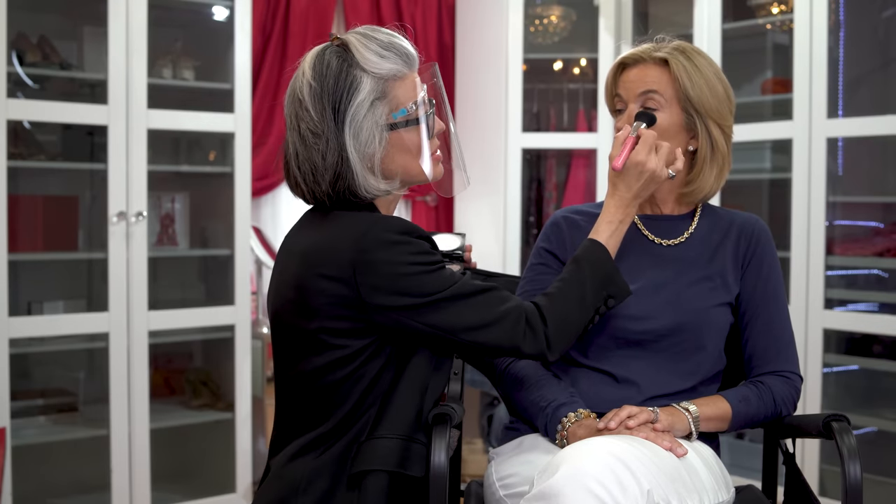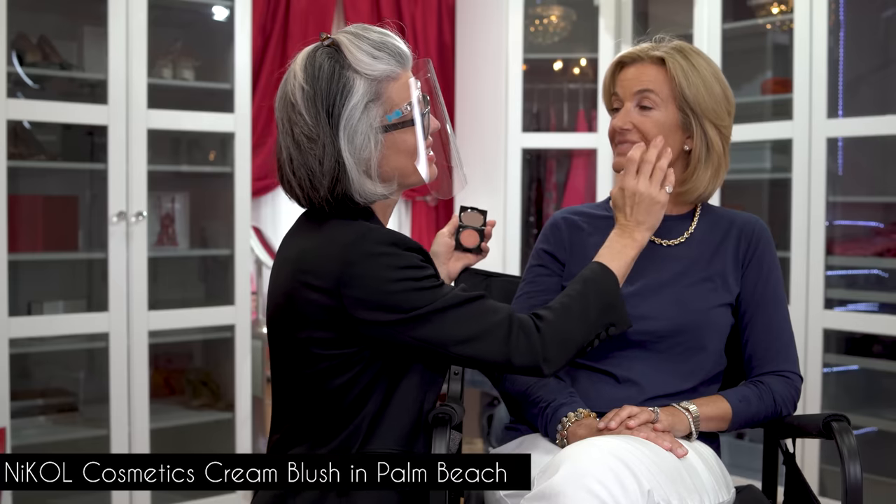We're going to move on to the cheeks and the lips. I'm going to go in with a little translucent powder just to sit underneath the eyes first. Then we're going to take our favorite cream blush in Palm Beach and give Holly a really pretty, natural look — a little bit of color. Working my way up on the cheeks. You can see the beautiful color it gives her face — very natural, like a nudey apricot. It really nicely goes into the BB cream and into the skin, looking healthy, looking fresh.